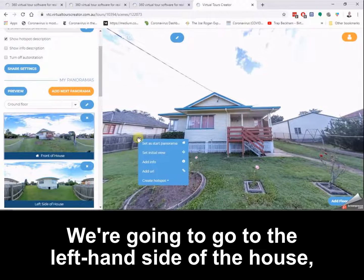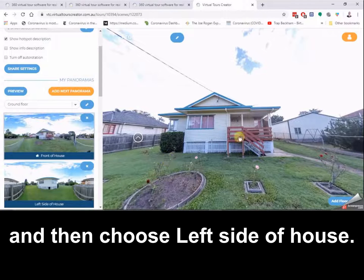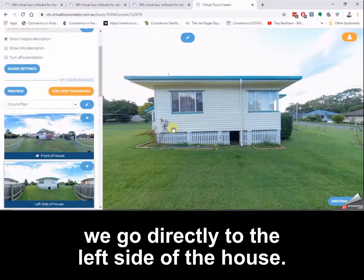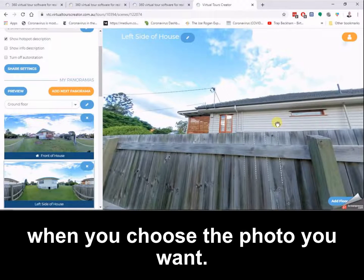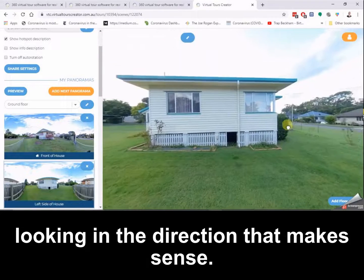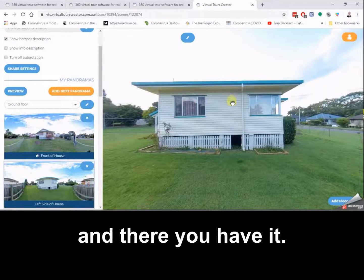My external tripod has a big handle so it does stick out a little bit, but the ones from Virtual Tours Creator do not. From the front of the house we're going to go to the left hand side of the house, so you left click, create hotspot, and then choose left side of house. When we click there we go directly to the left side of the house. Something important to note is the camera might not always be facing the right direction, so you right click, choose set initial view, and there you have it.